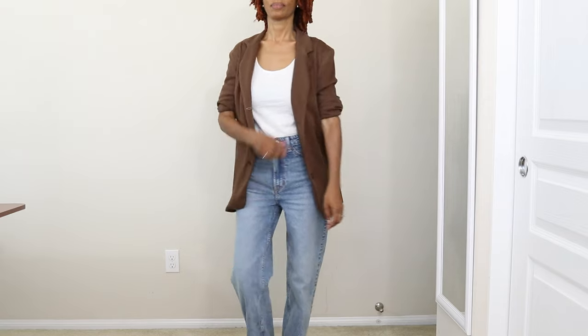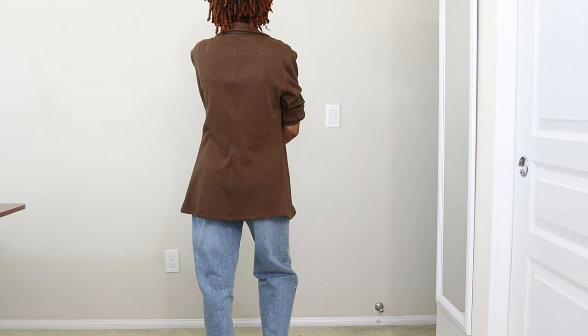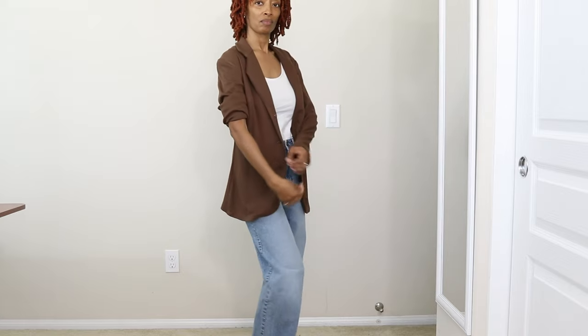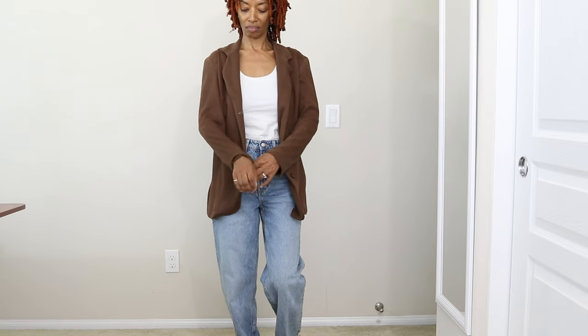The fabric suggestions for this pattern are wool jersey, ponte knit, cotton knit, and sweatshirt fleece. If I make this again I think I will use a fabric that's a little bit heavier.